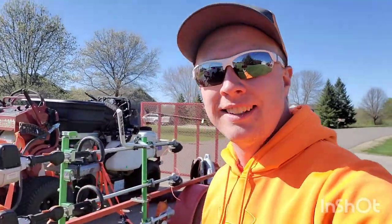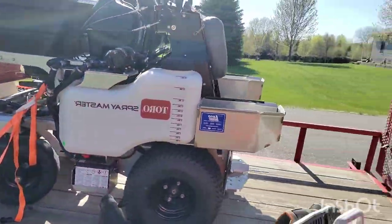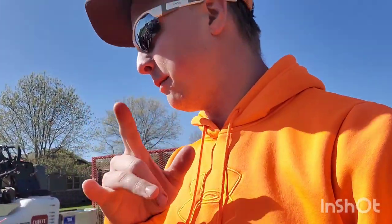All right, welcome back! Today we are going to be calibrating a Toro Spray Master — it's right here on the trailer. This is the intermediate model. My brother-in-law Asher is going to give me a hand and put the drone up for some great shots. We're going to get this unloaded, so stay with me.